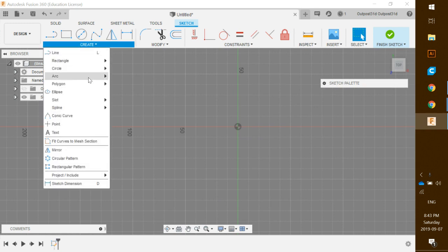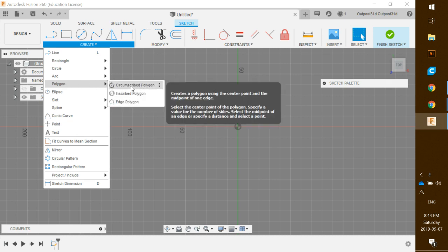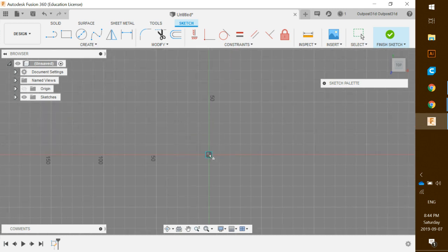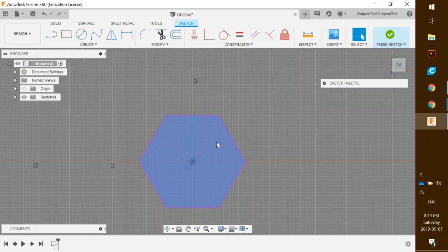We're going to click on Create, scroll down to where it says Polygon, and click on the polygon tool. Hover over the center until it turns that blue square, click once and drag out, making sure it snaps to the Y-axis line. Then change the dimension to 15 millimeters and hit Enter.